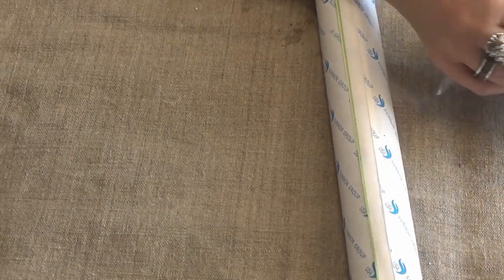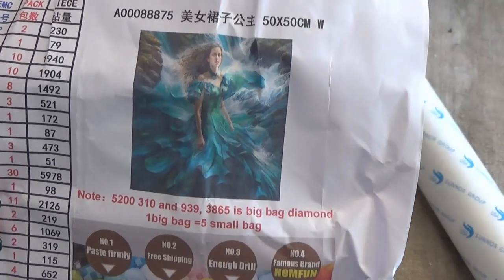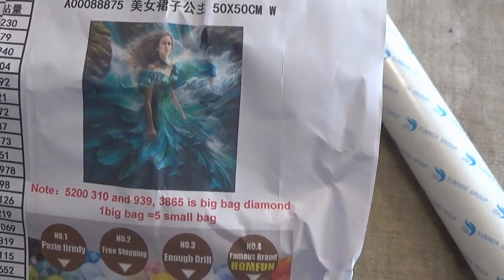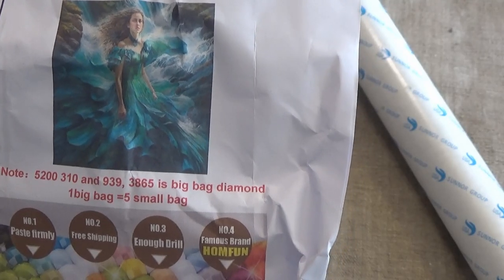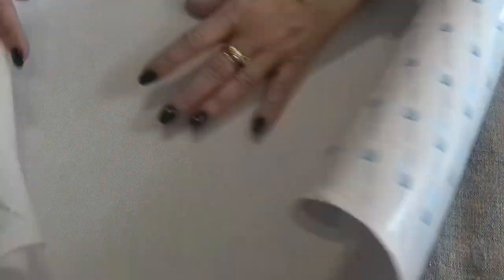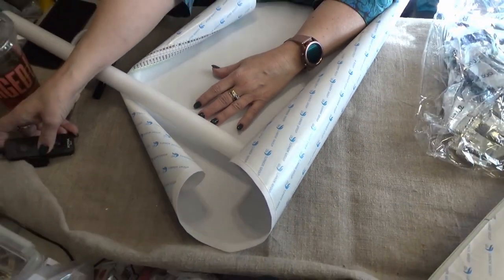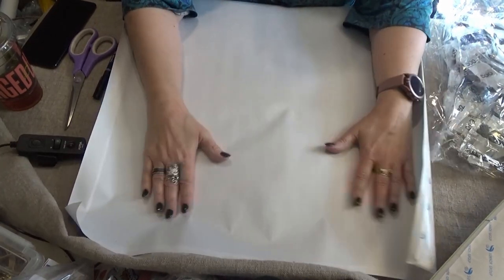This next one is called Waterfall Dress Girl — let me show you the picture first. This is the square, and it is 50 by 50 centimeter square, and it was $41.99. They are both 5D diamonds, so they should sparkle more than 3D diamonds — it means they've got 15 cuts on the top instead of 5. I unroll it and look at the back. There are no rivers or obvious defects on the back, which is good.